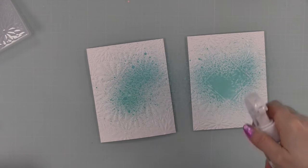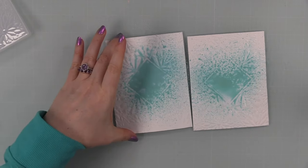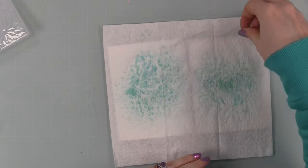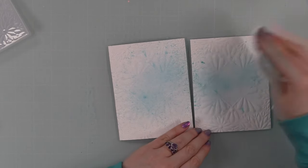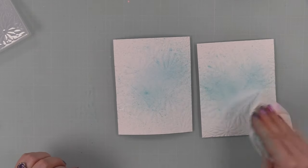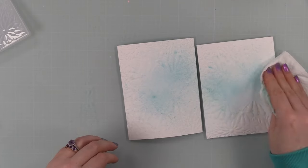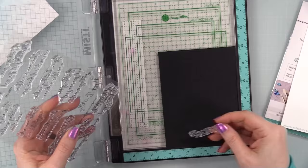After embossing both backgrounds — I showed this technique in a recent video and really liked how it turned out — I sprayed Distress Oxide Spray in Salvage Patina onto both, then sprayed water and used a tissue to sop up most of it. It still leaves a good amount; on screen it almost looks like I took away most of it, but in real life it's a little more vibrant. It softens the background and gives a splattery look without being too intense. I wanted it soft so it wouldn't compete with my florals. I set them aside to fully dry.